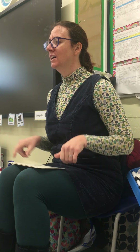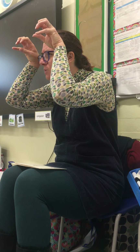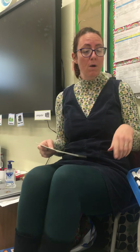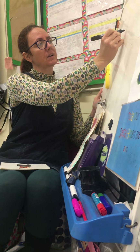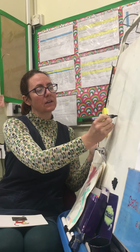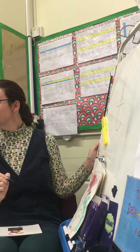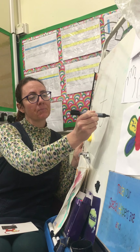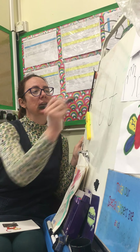Our action for our 't' sound is like a fearsome tiger sitting on a TV - tiger on a TV! That's what you've got to look like: a fearsome tiger on the telly. Now when we want to write the grapheme, we start up at the top, go down the tiger's back, round for his tail, then take our pen off, and put the tiger's arms on. That's how we write our grapheme.